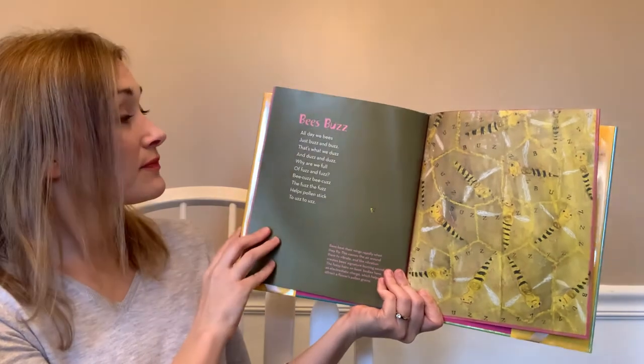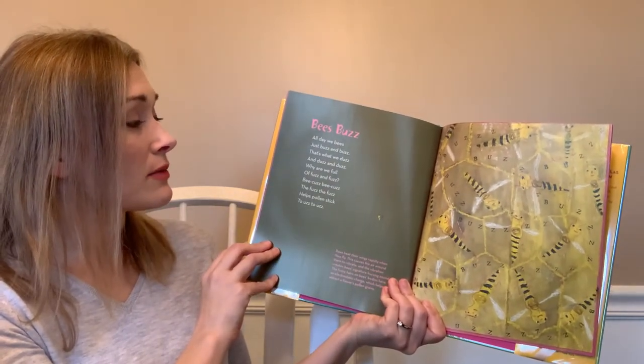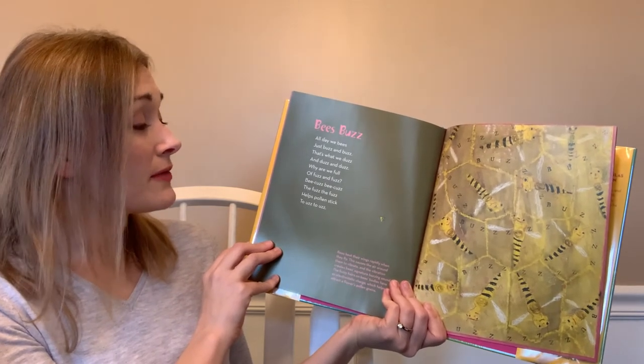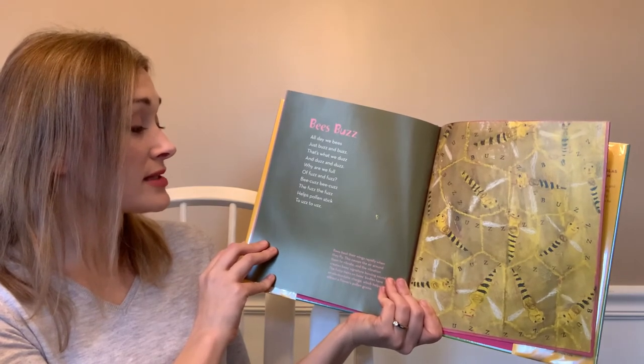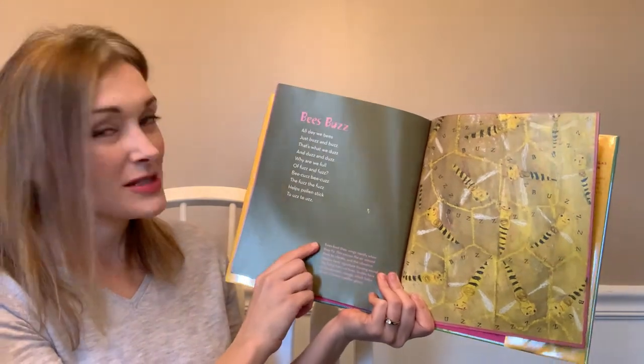'Bees Buzz' — all day we bees just buzz and buzz, that's what we does and does and does. Why are we full of fuzz and fuzz? Because, because — the fuzz, the fuzz helps pollen stick to us, to us. That was a funny one!